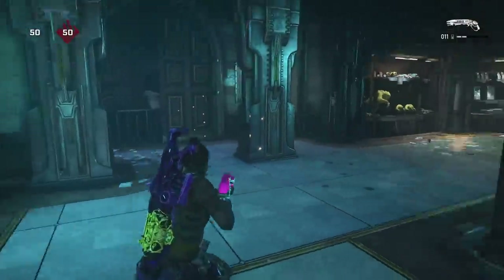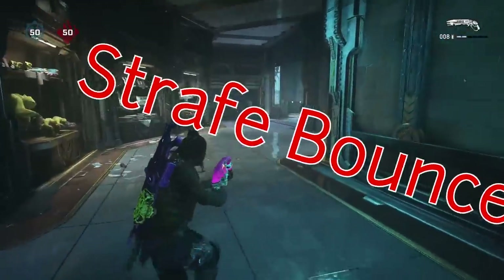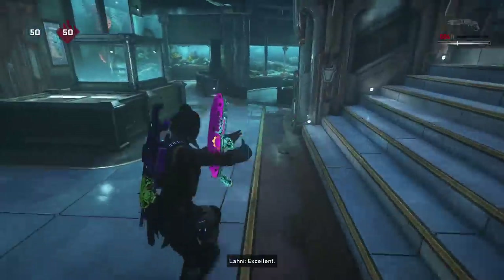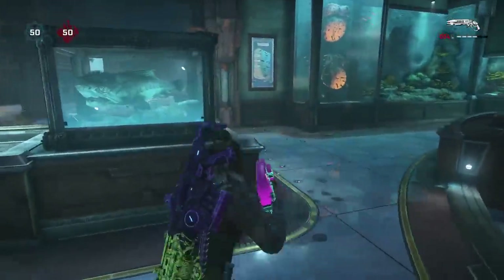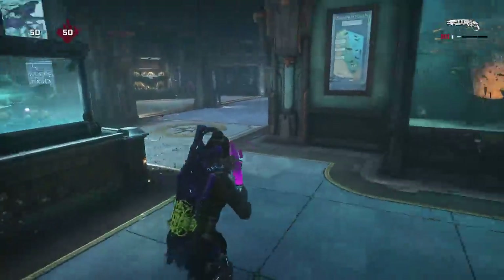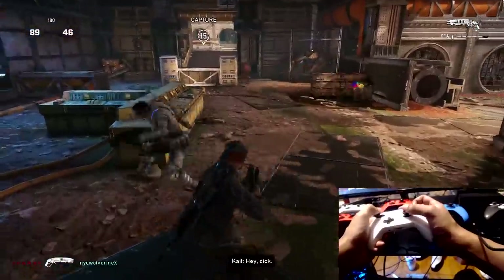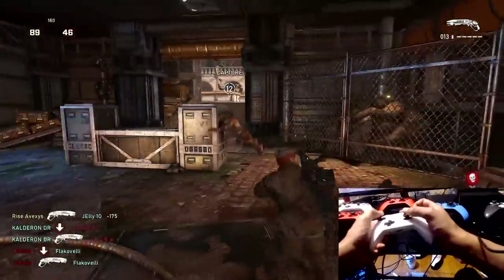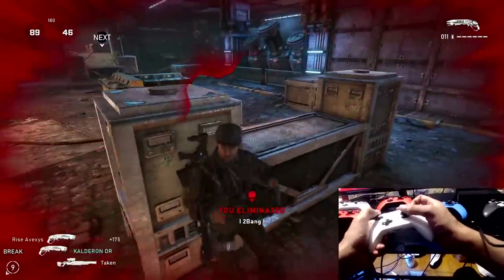The first move you should be using is the single straight bounce — it's the easiest move but also extremely effective. All you're doing is bouncing to a side angle — left, right, or even in front of you — and pulling off and shooting. The key effect of this move is to make your opponent miss a single shot and finish the kill. This is the easiest move for starters simply because of its simplicity — perfect this first.